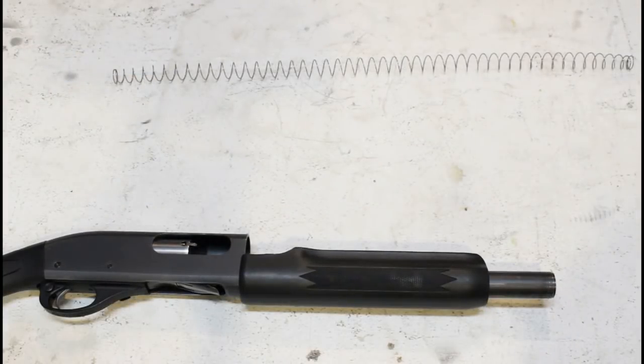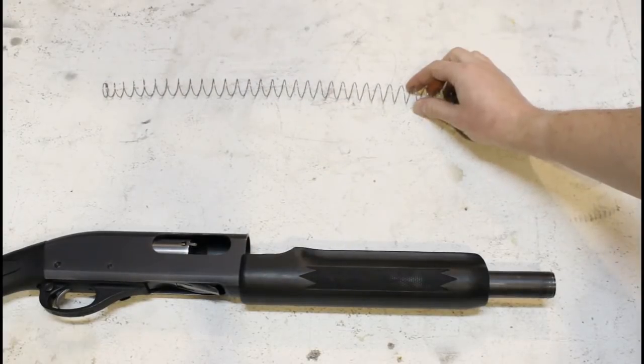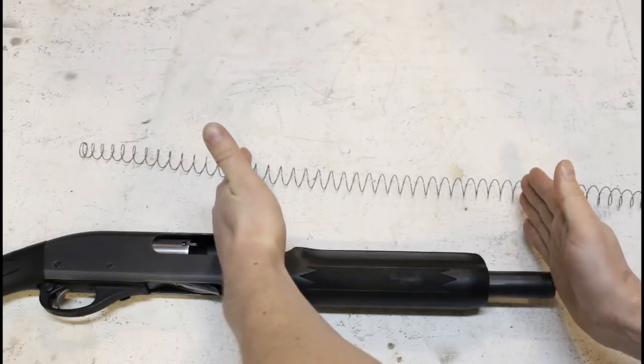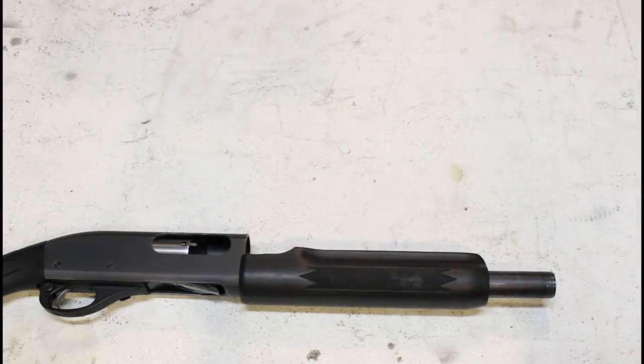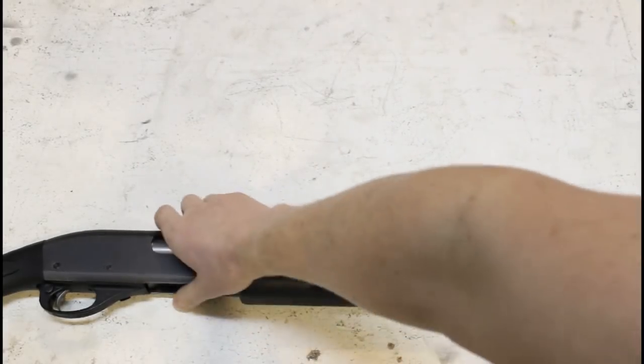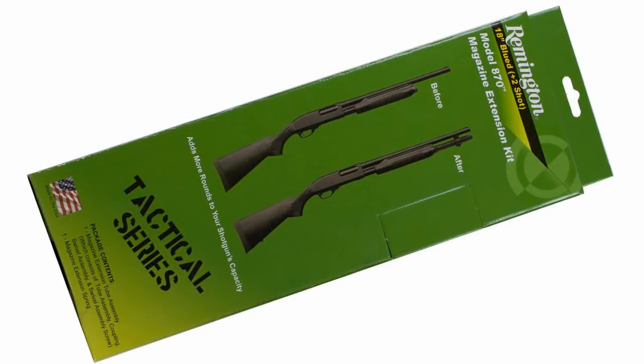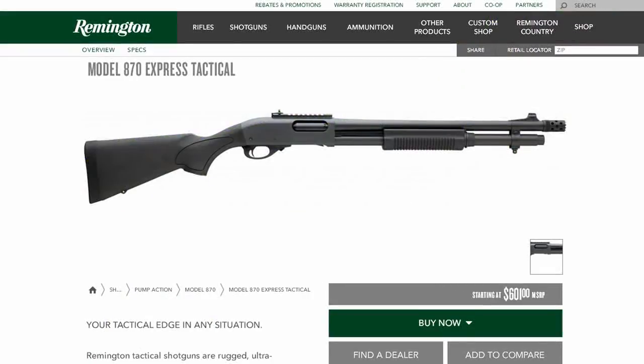Now let's talk about the parts you'll need. First up is the magazine spring. While you can cram a long extension spring under a magazine cap, it'll usually be way too long for the application, and that can lead to function problems. If you're switching down to a 4-plus-1 capacity, you really ought to use a more appropriate spring. If your gun started out as a standard capacity setup to which you added a mag extension, you may still have the original spring, but if you lost it or your gun came with an extension installed, you'll need to get a new one.